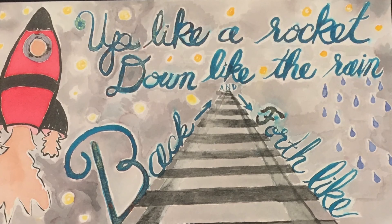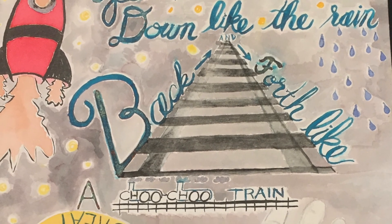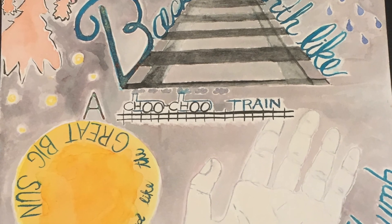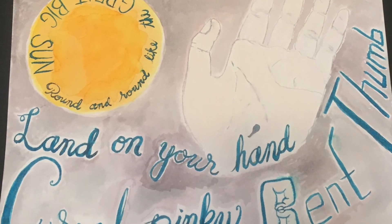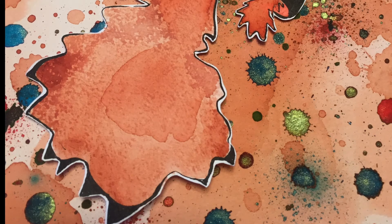Up like a rocket, down like the rain. Back and forth like a choo-choo train. Round and round like the great big sun. Land on your hand, curved pinky, bent thumb. Blast off!